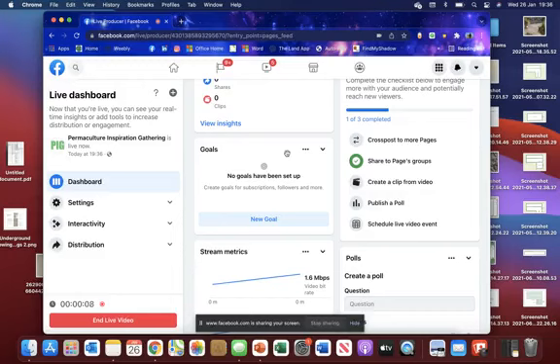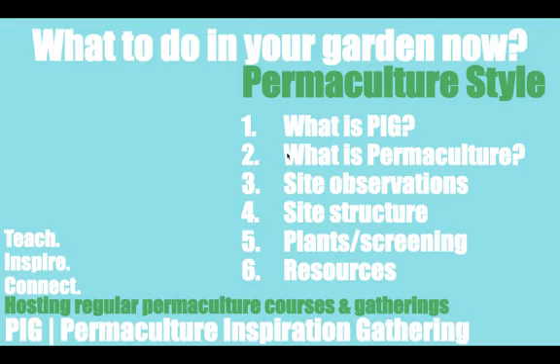Hello everybody! Before I start, I'm just going to give people an opportunity to sign in to the live video that we're doing right now. Feel free to share the video. We'll be starting the workshop very shortly, just going to wait for people to sign on and give everybody a chance to listen and learn from what we have to go through.